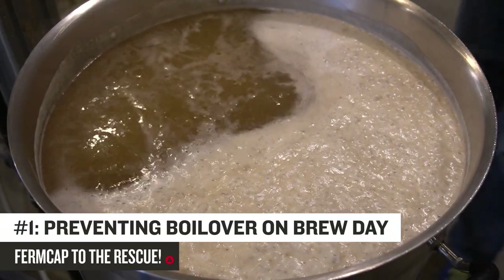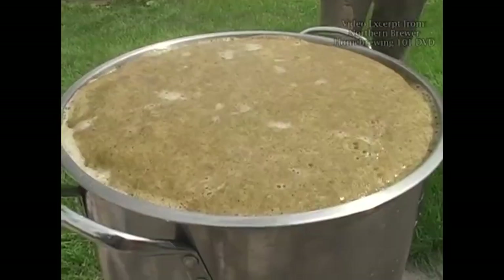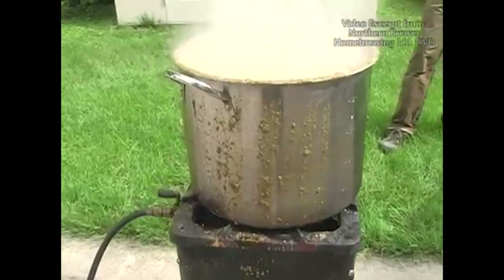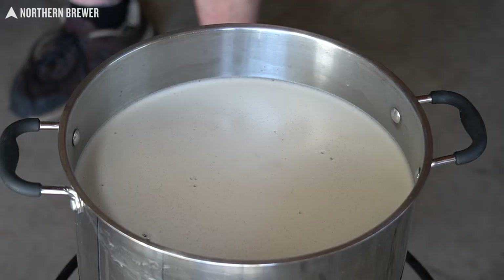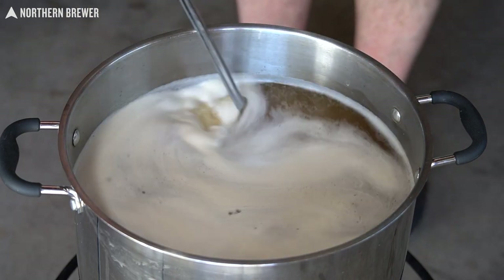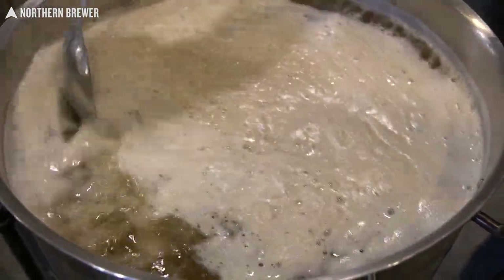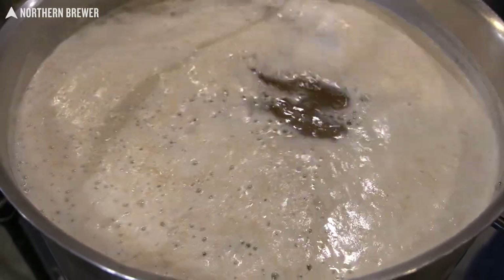The first place Firmcap comes in handy is in helping to prevent a boil over on brew day. Whether you brew extract or all grain, we all share the same fear of the dreaded and potentially dangerous boil over, especially if you're pushing the volume limit of your kettle. As the sugar-filled wort comes up to a boil, you'll generally see foam starting to form on the surface. This is caused by proteins in the malt foaming as the wort reaches a boil. Wort and water also contain dissolved gases that are forced out of solution with heat, which is another reason why they are prone to boil over.